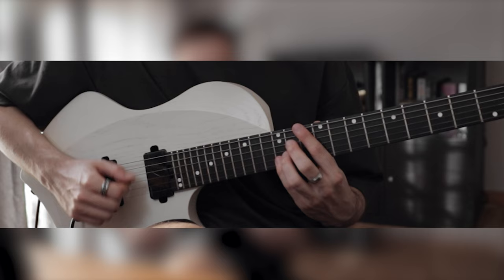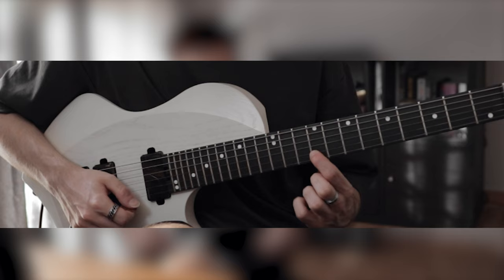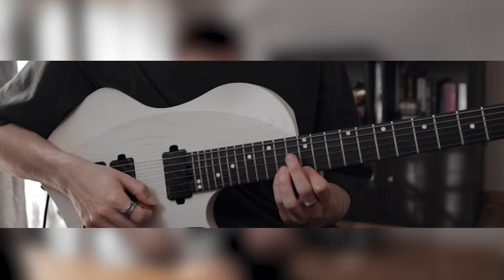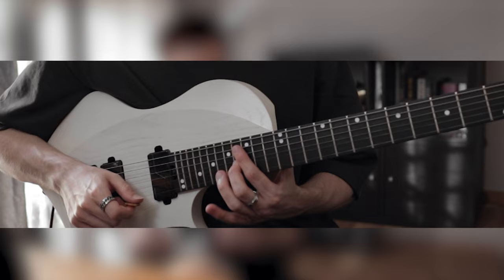Then it's all fourths — pull off to the E. All fourths again: C sharp, F sharp, B — pull off to the G sharp, then F sharp, B, E — pull off to the C sharp. Then we jump to the 14th fret F sharp, pull off, and C sharp G sharp, then G sharp D sharp.